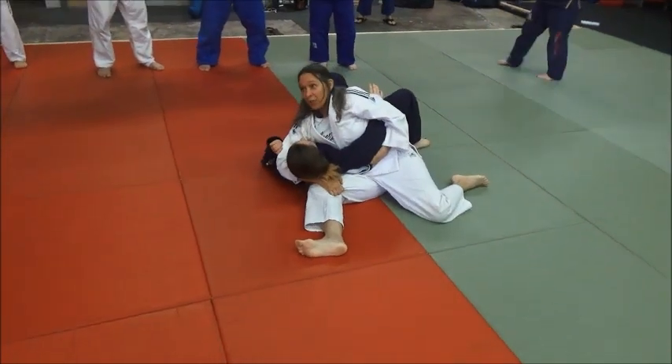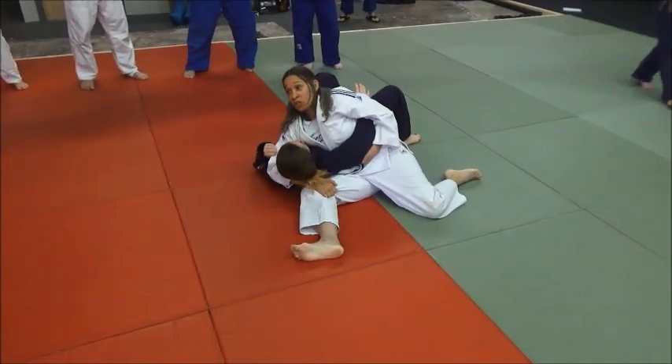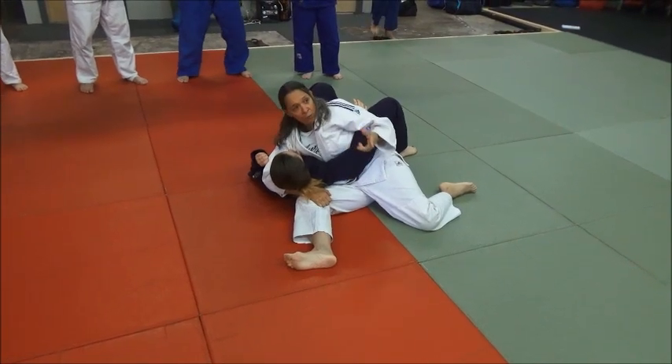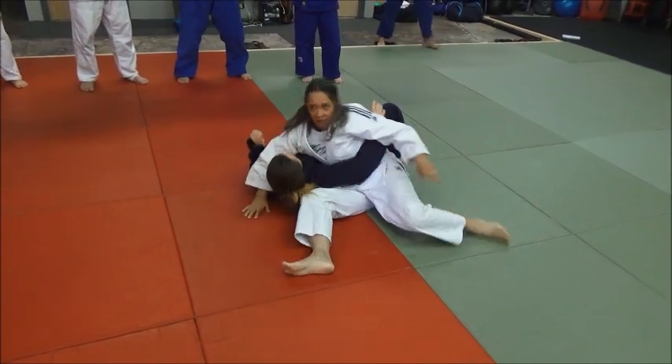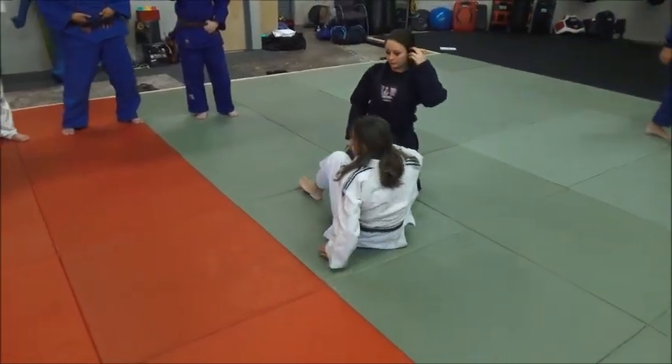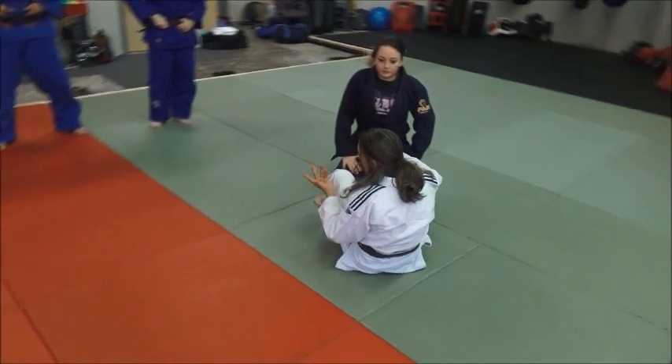So I'm in Pescatown. Here's how I would teach my students this. We might do one move, learn that, the next move, learn that. But since you guys are a little bit more advanced, I'm going to show you all of them at Pescatown.